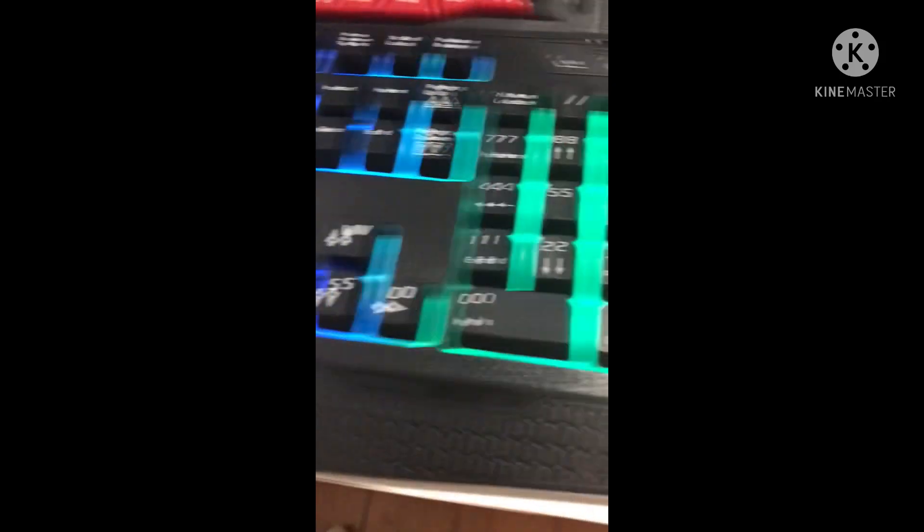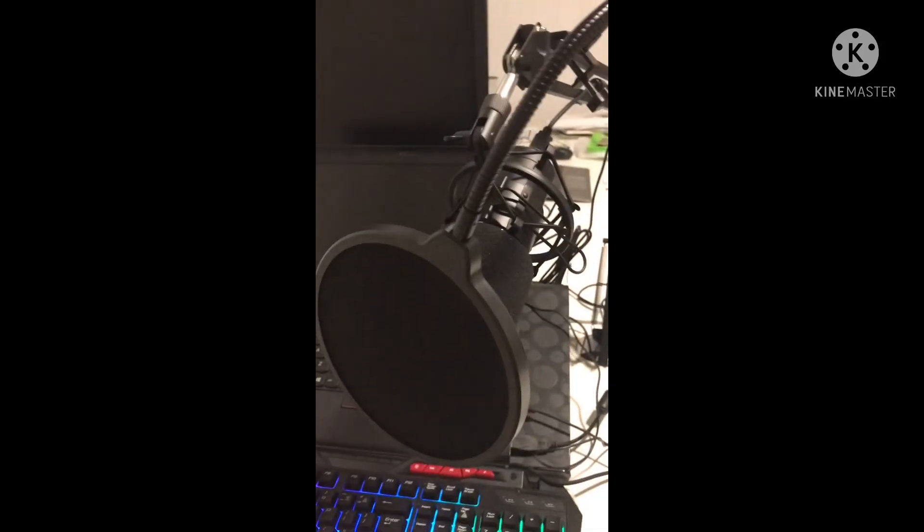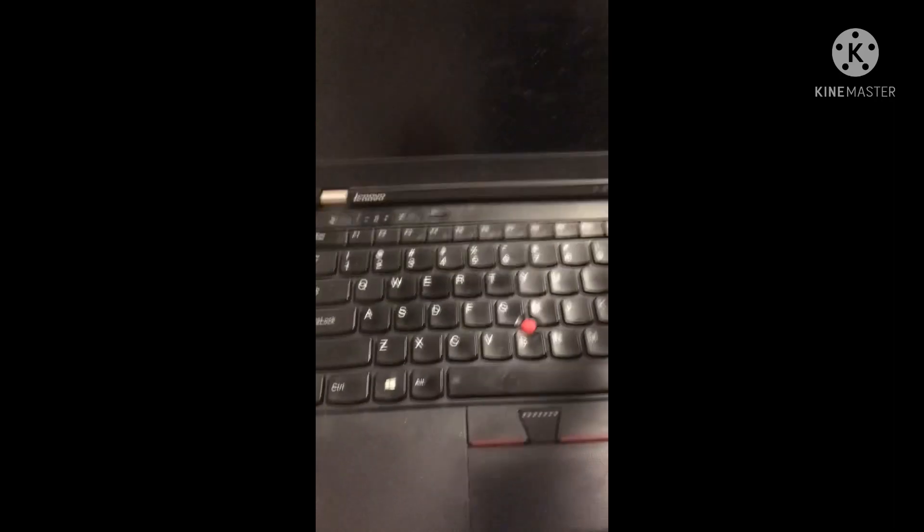So I got this Cube One right here, and this laptop here — I have been using it for ages. And then this monitor up here, I have been using it for about 3 months I think. And then I got this Cube One for Christmas, and then I bought this microphone just today. Like I opened it — hold on, I'll show you how it looks at home.